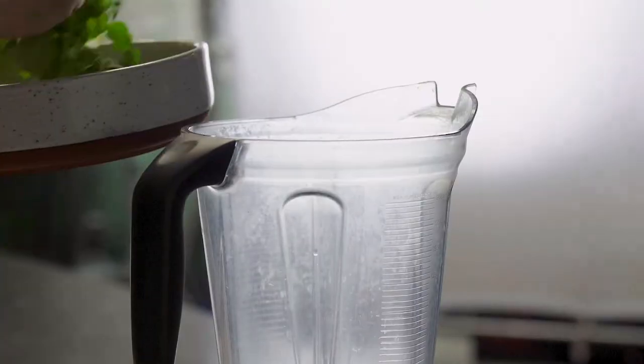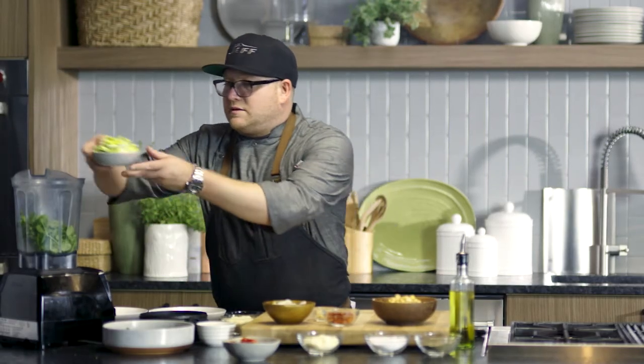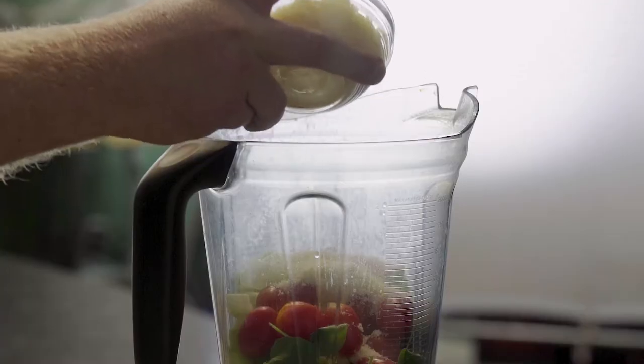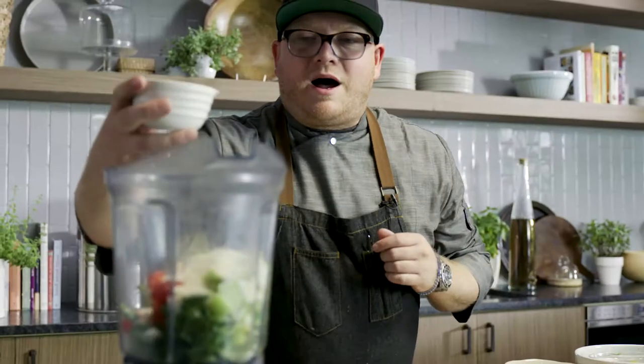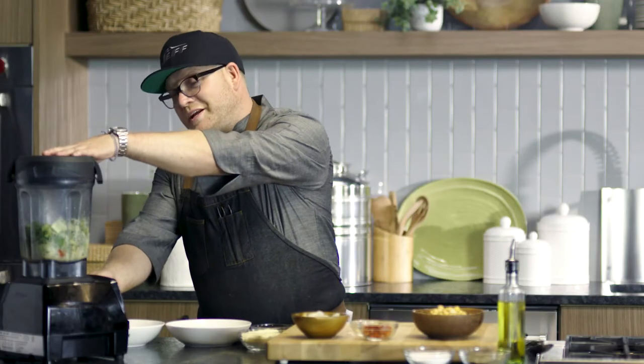While we have the potatoes in the oven, it gives us a little time to work and prepare our puree. We're going to add some watercress, we've got some leeks, cherry tomatoes, pecorino cheese, some olive oil, and a little bit of garlic. And now it's ready to blend.